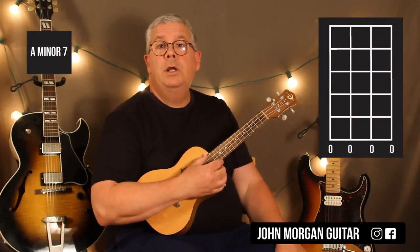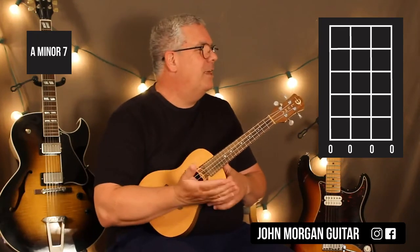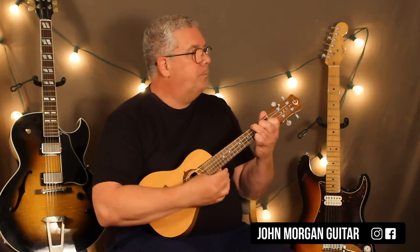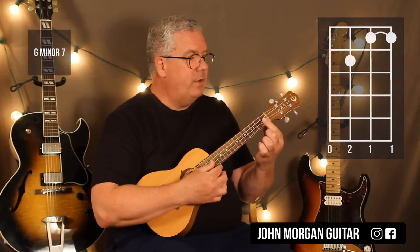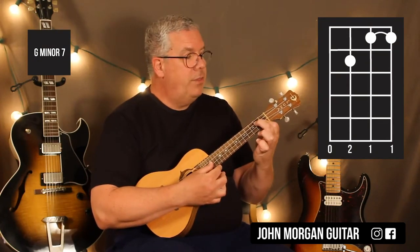And then Am7 — totally open, not holding anything down. Some people are having trouble with that one, but that's totally open. And then Gm7: 1st 2 strings at the 1st fret, 3rd string, 2nd fret — that's Gm7.